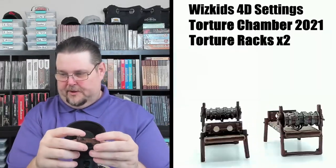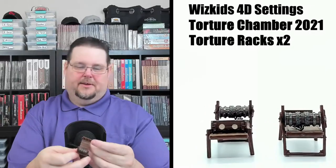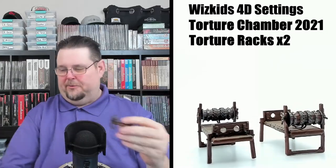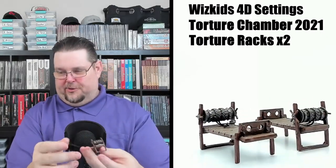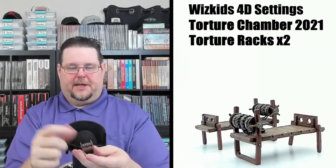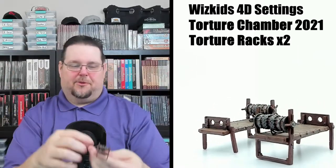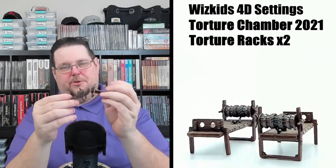Here are a couple of torture racks where you put the person's feet through the bottom and lock it down, much like the stocks. It also has some chain and handcuffs. You use the wheel to spread their arms and legs apart and stretch them out. You get two of these, which is really nice.